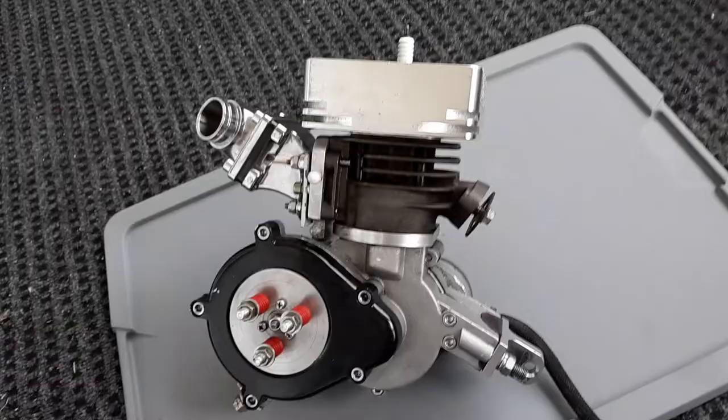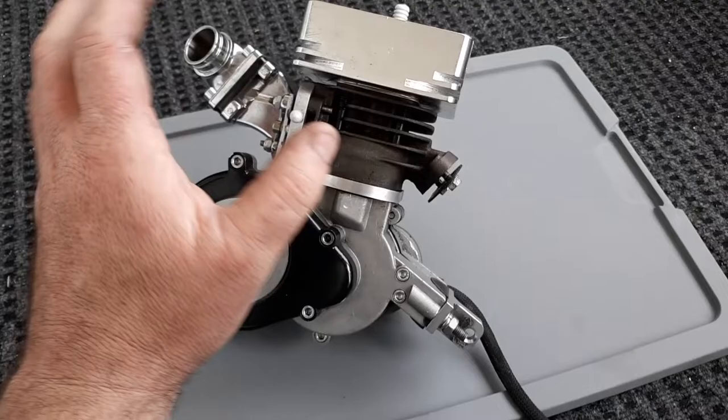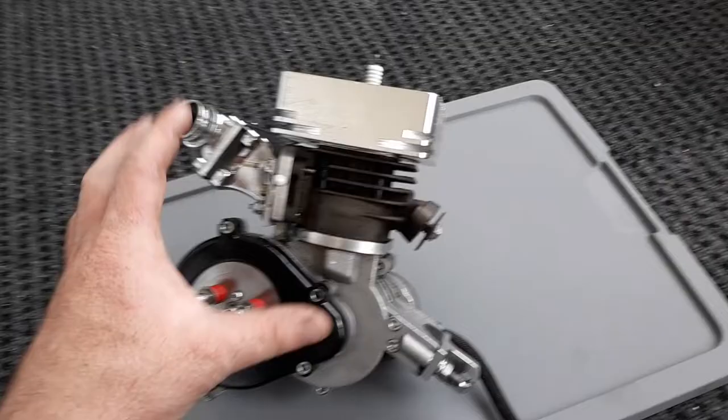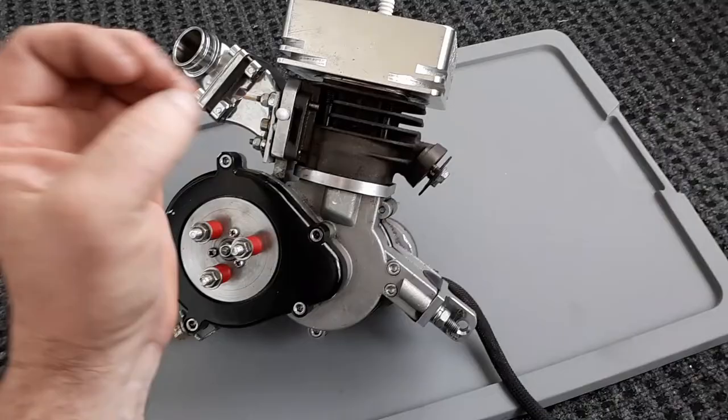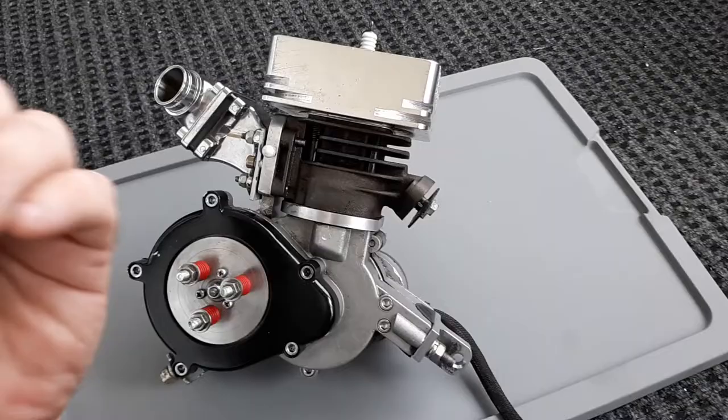If you get all that going — I know it sounds horrible — but you get it all going, it'll run great. They're not gonna last long though. You're gonna have this fail way before a China doll kit, because the forces produced by this are gonna cause the internals to die a lot quicker. Just be aware — they're very fun.